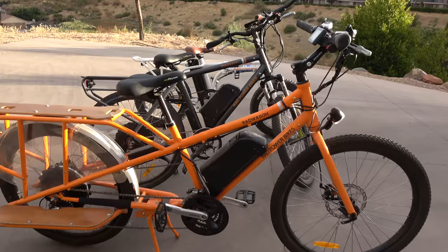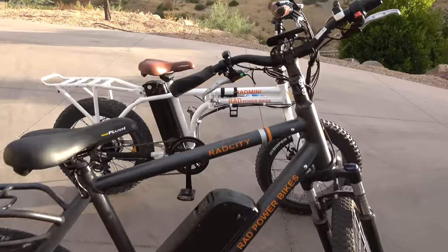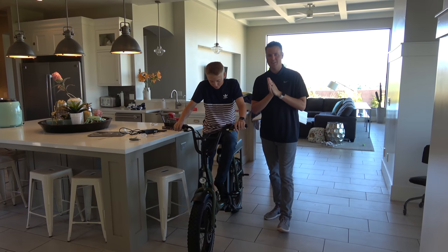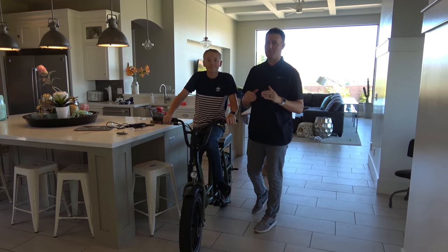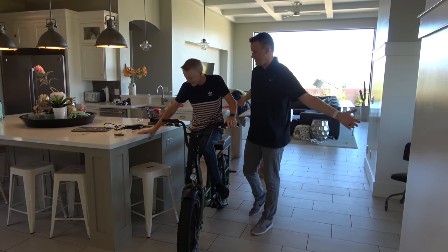We own I think every single Rad Power Bike that's ever come out. Right now it's about 107 degrees outside, so we're going to wait a little bit and then go take it on a ride with our whole Rad Power Bike gang and see what we think about this one.